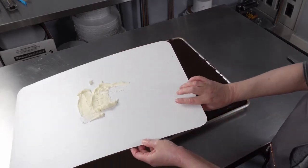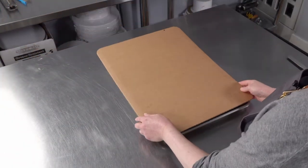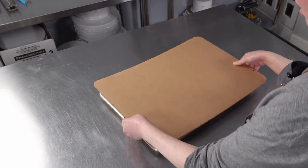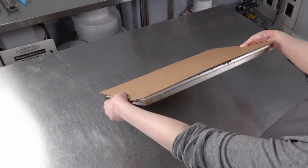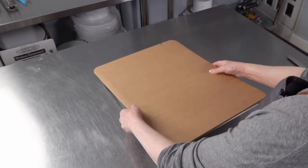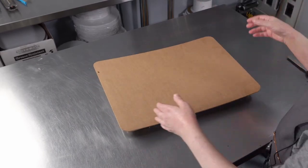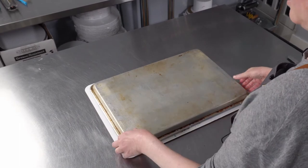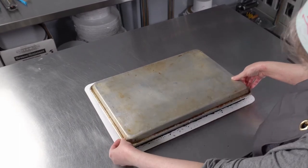I take my prepared cake board — if you're using a fancier one for presentation go ahead and put it directly on that. Make sure you're lined up and centered in both directions, then flip it over, give it a good tap, and hopefully it should release.